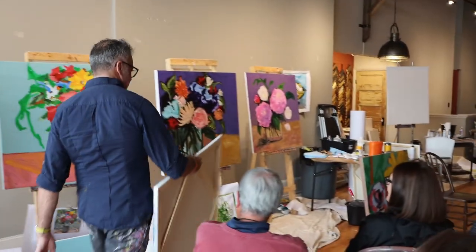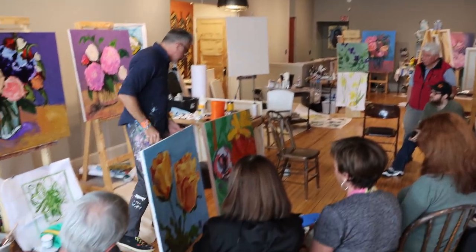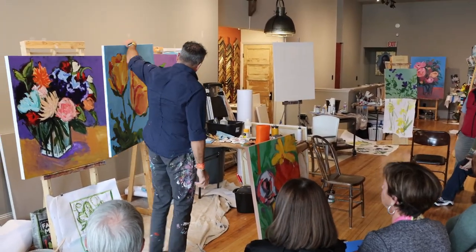This is Jenny. So these are the two that she's on.